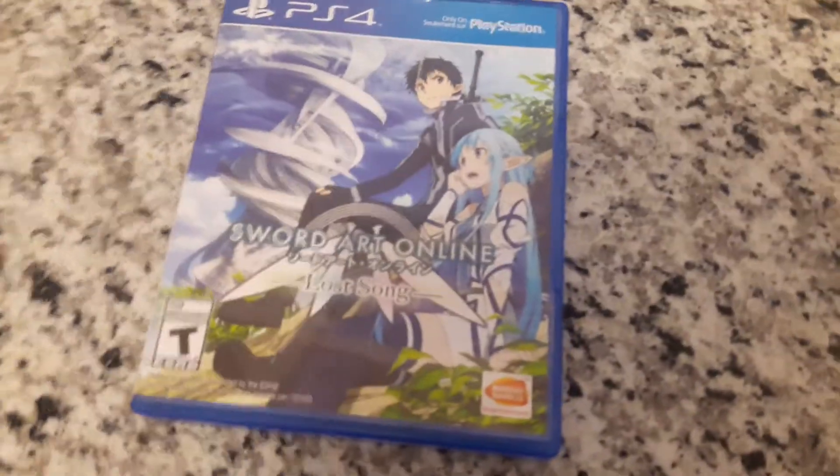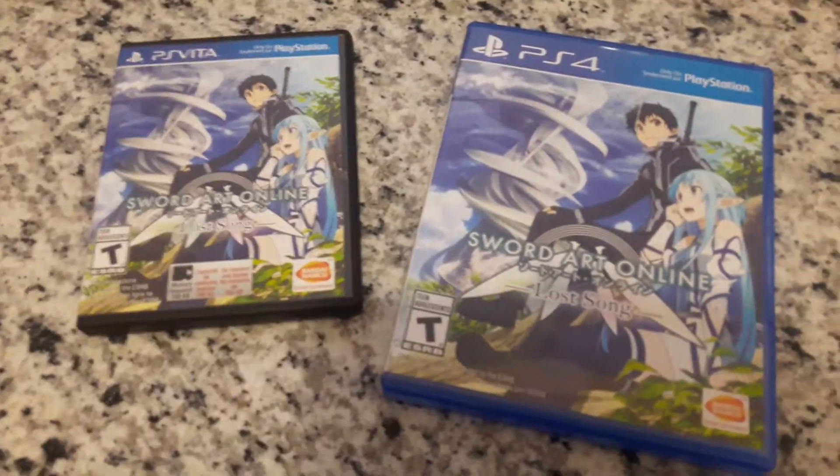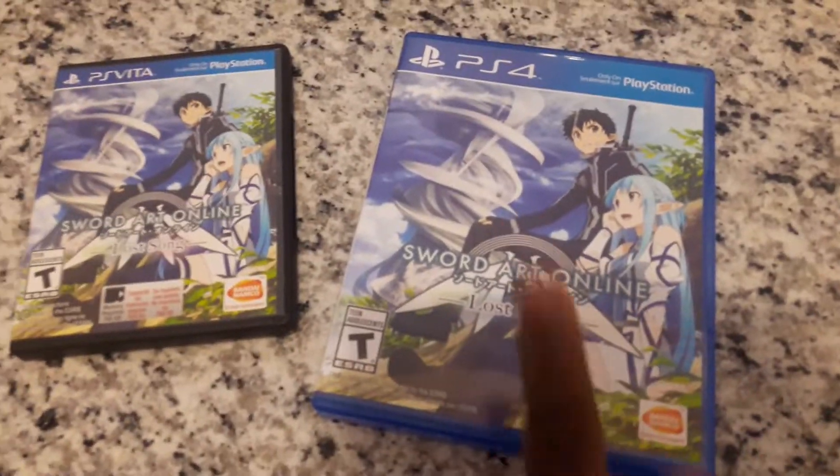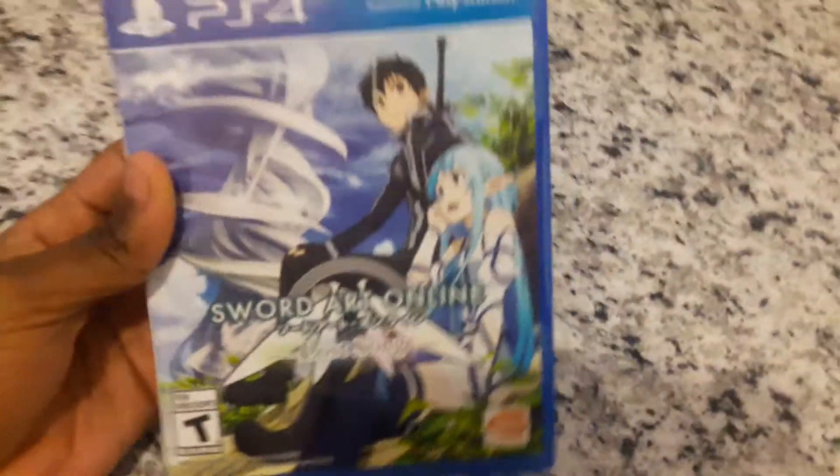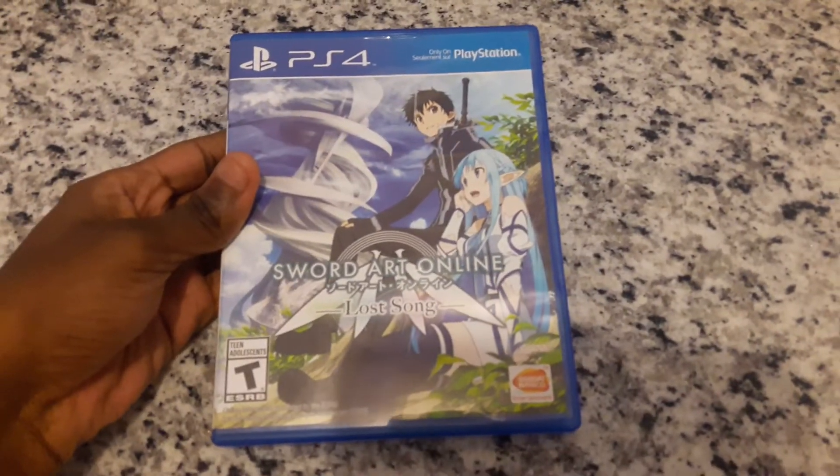Okay, there we go. Now let's pull this out. You can see that it is Sword Art Online Lost Song for the PlayStation 4. Previously I have the Vita version of Lost Song, so I decided to get the PlayStation 4 version of Lost Song. Let me move that out of the way.